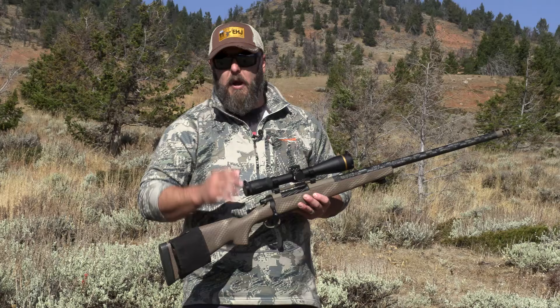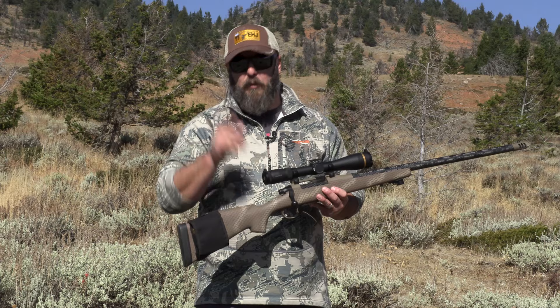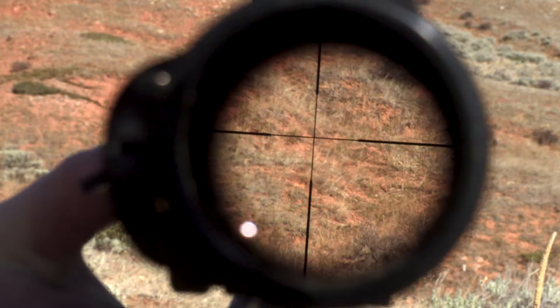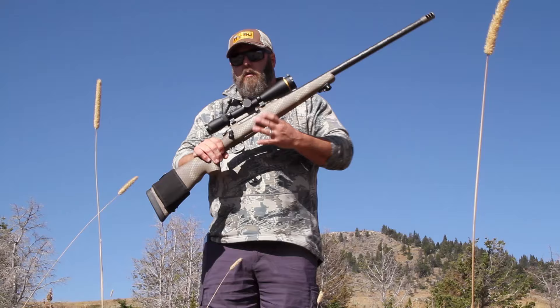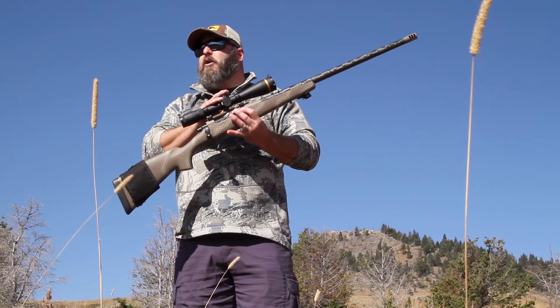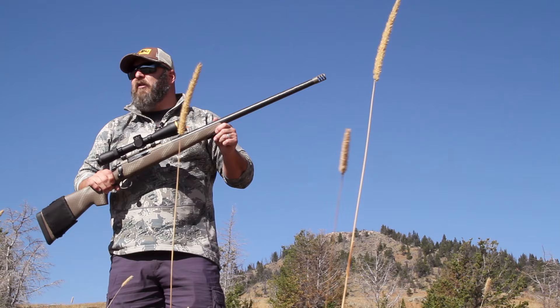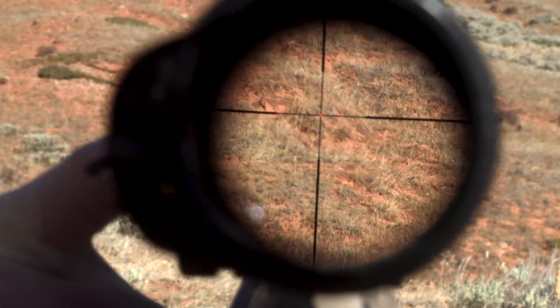The VX6HD comes with two available reticles. The one in this scope is the straight-up duplex with the fire dot that I can turn on and off by simply pushing the Leupold insignia on the side of the scope. I can make it brighter or less bright. It's also motion activated — if I turn it on and the gun sits for five minutes without moving, it turns off to conserve battery life, then automatically turns back on when I pick the rifle up. Leupold calls that Motion Sensor Technology, or MST. It's a very cool feature for hunting in low-light conditions when you want that illumination for precise aiming.